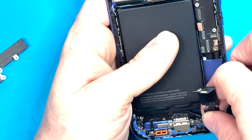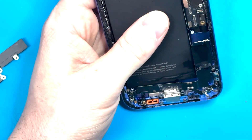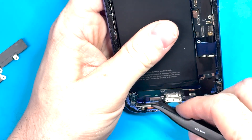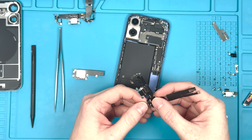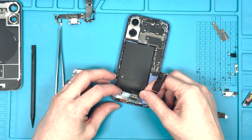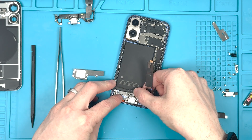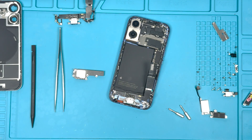We'll get the charge port taken out and then put it back together, which I'll show you ahead. Please like and subscribe if you've enjoyed the video so far. I got my part from mobilecentrics.com and you can get it there yourself. If you want me to do the repair for you, you can mail in your device and email me at mark@worthitrepairs.com and we'll get that set up.